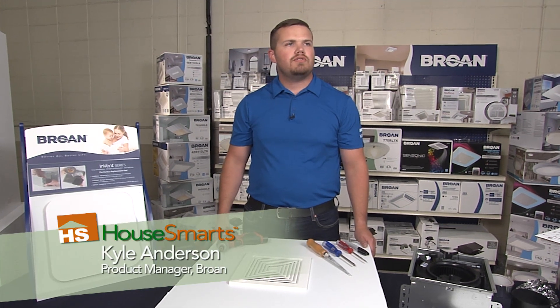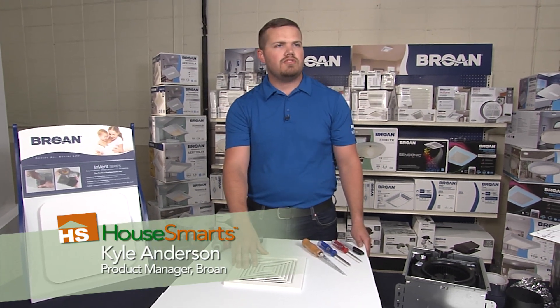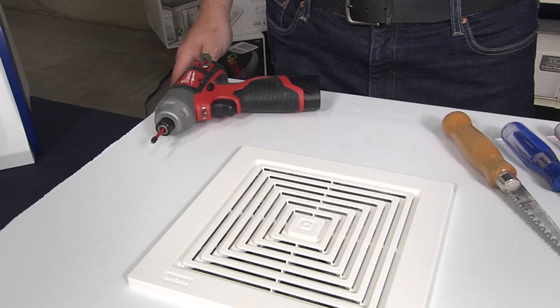Today we're going to be walking you through how to replace your economy style bath fan and replace it with our new roomside series fan from Broan.